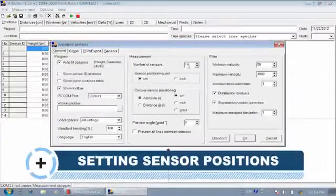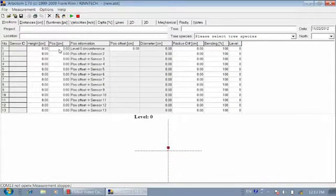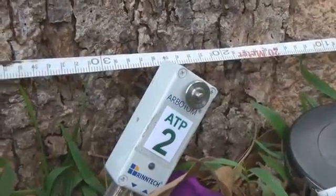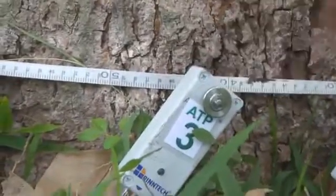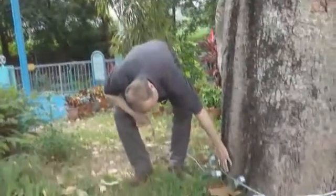We have 13 sensors. Sensor 1 is at 3.50 m — so 350. Sensor 2 is at approximately 26 but we put in 25, because we don't want to make the measurement look more scientifically precise than it is. Sensor 3 is at 45, sensor 4 at 60, sensor 5 at 90, sensor 6 at 115, sensor 7 at 135.